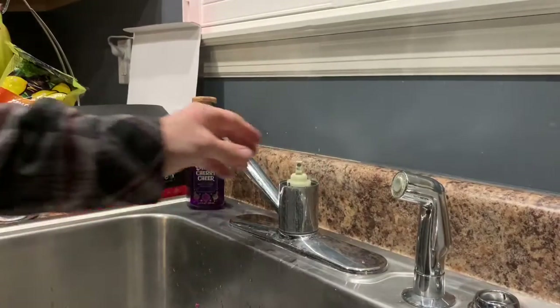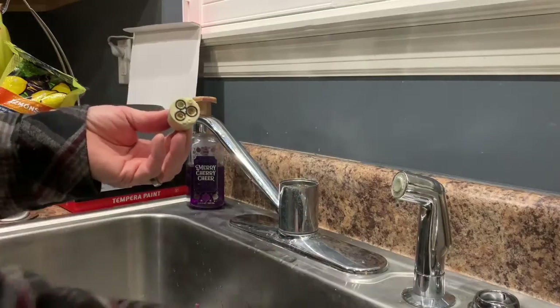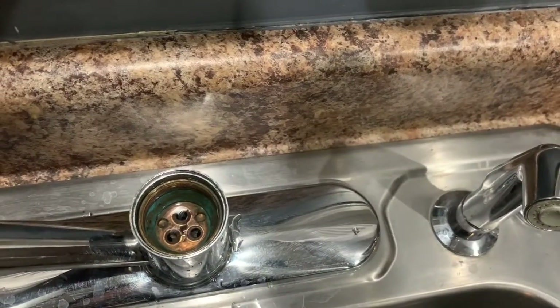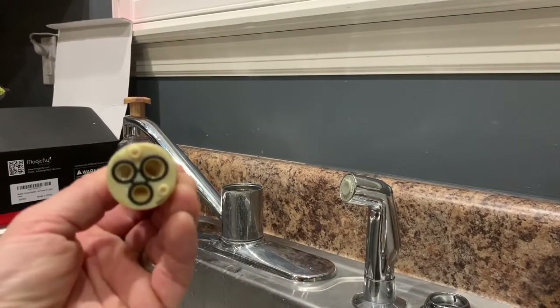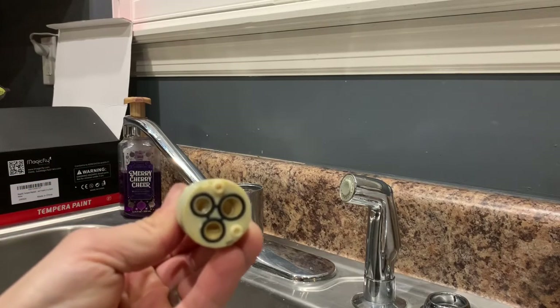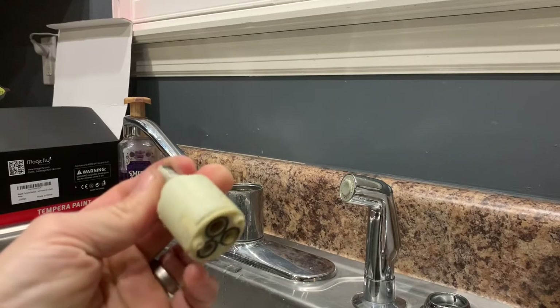Clean it up pretty good. So here's the old cartridge that comes right out. And this is what it looks like down inside — it's nice and clean. I don't see anything real obvious here, but if you're looking on the back, I think the O-rings are a little worn right there, possibly. And there might be some internal components that are worn too.